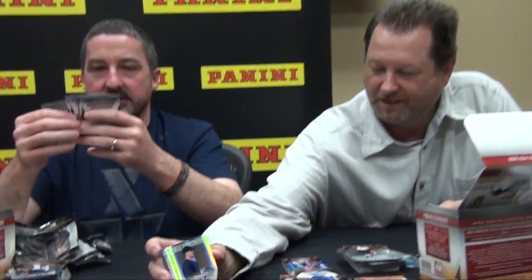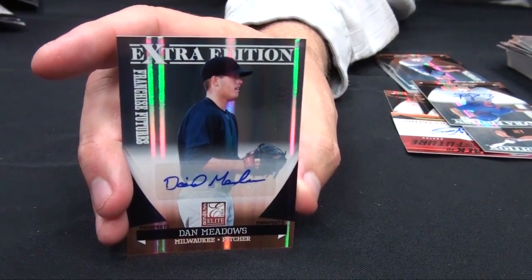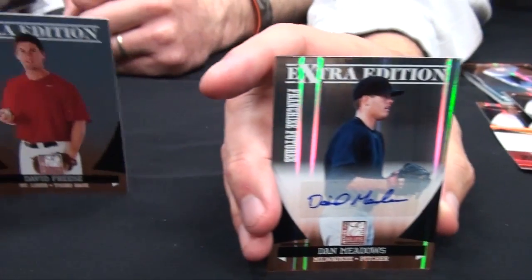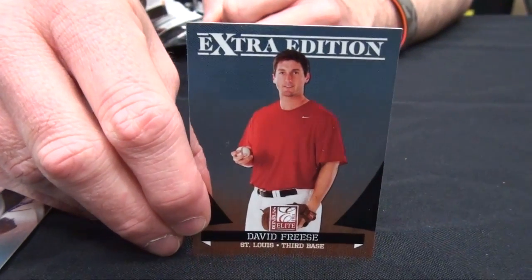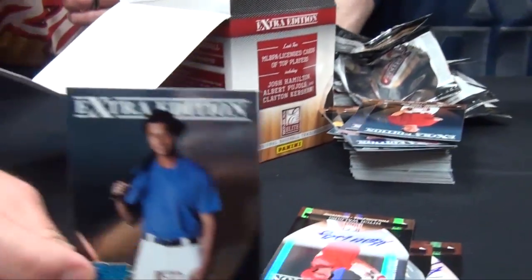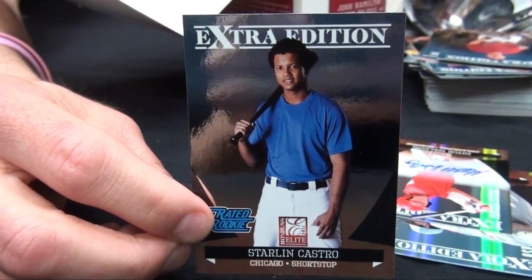I pulled the Dierks too — wasn't an auto but it was a regular card. Dan Meadows. David Fries — how do you fare in the postseason? He showed up, he had a pretty good run. Starling Castro — I think he's a big name. He was a good rookie and he's got the Rated Rookie on his card. He is a Starling in the making.